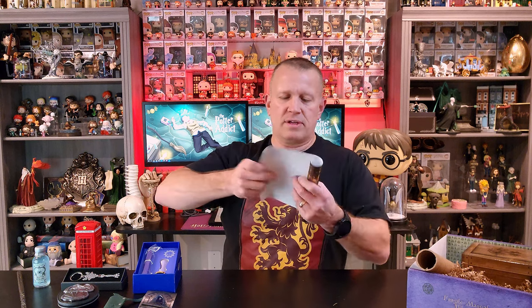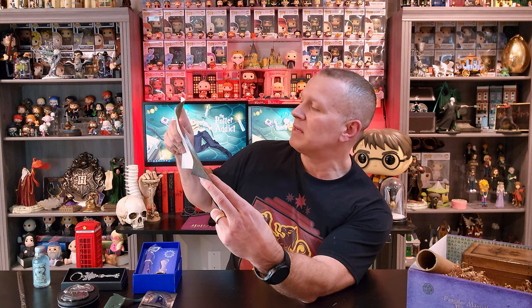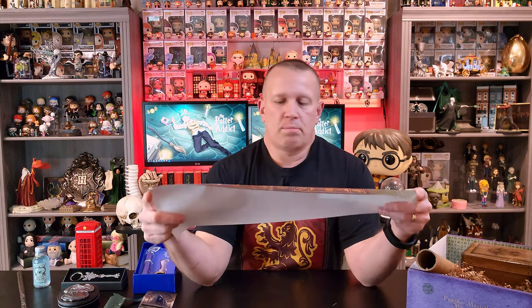I know what this is — I've seen this in other videos. This is going to be one of their book covers. They release book covers that you can put around different Harry Potter novels to make it look something a little bit more from the movies or from the Wizarding World. This one — this book would be called The Unspeakable Guide to Magical Mysteries. I know they put cheat sheets in here that will probably tell you what version of the book this will actually wrap around, whether it's the UK or American edition.